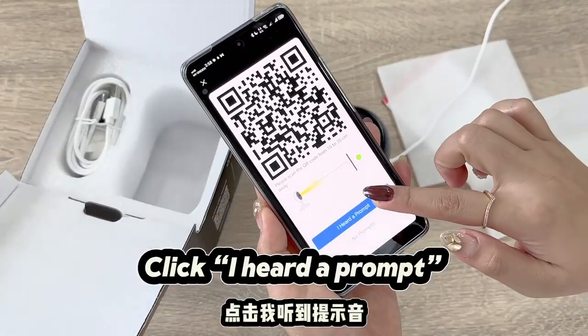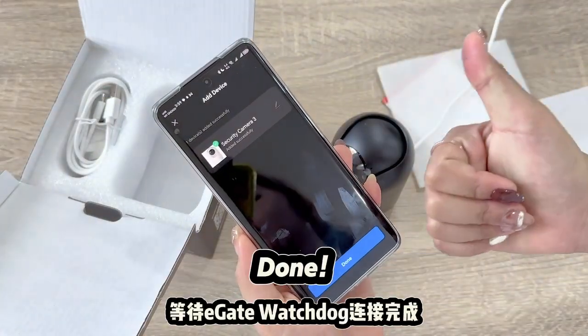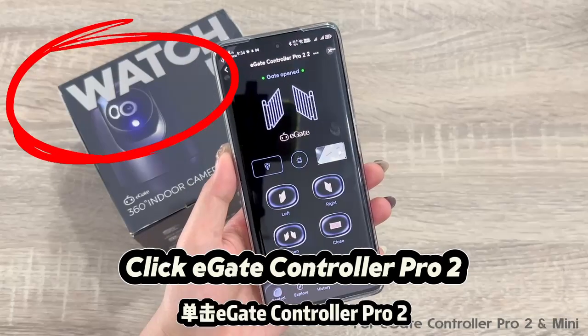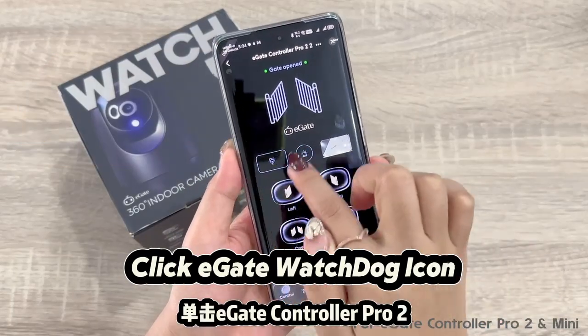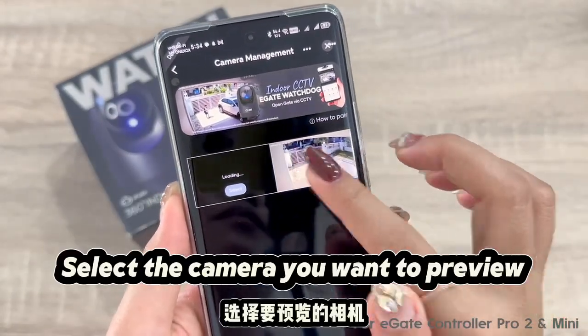Click 'I heard a prompt' and wait for the E-Gate Watchdog to connect, then click Done. Now we link the CCTV to Smart Autogate. Click E-Gate Controller Pro 2, then click the E-Gate Watchdog icon and select the camera you want to preview.